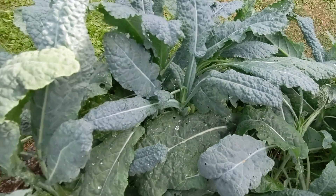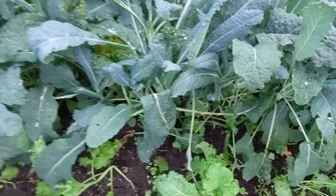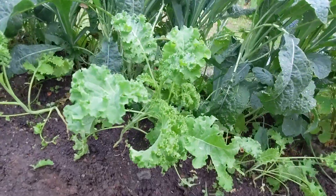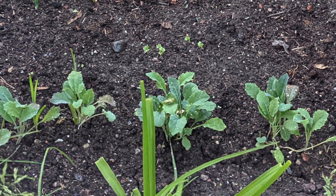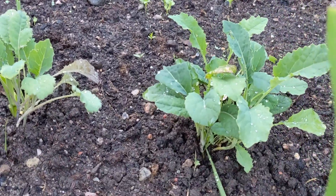These kales grew this much in just about a couple of weeks. As you can see, the ones planted with small kale plants grew a lot faster than the ones from seeds. So if you want a head start, you can grow your seeds indoors — they'll be ready to transplant in about 5 to 14 days — or you can just buy them ready to go.